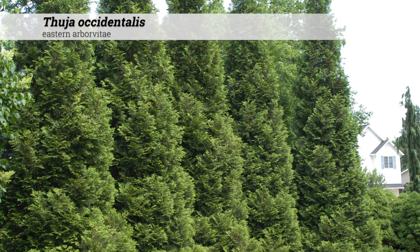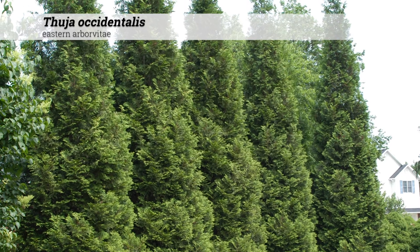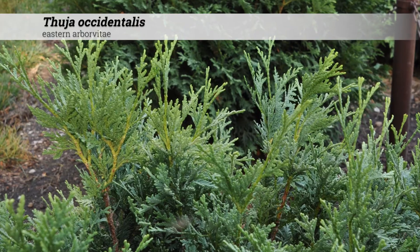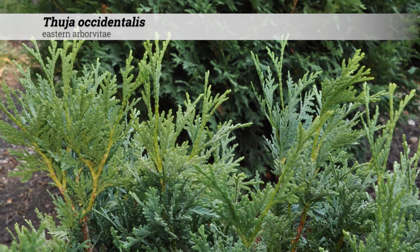Thuia occidentalis, eastern arborvitae. These trees can reach 40 to 60 feet tall, although there are many smaller cultivars, which may appear as large or small shrubs.